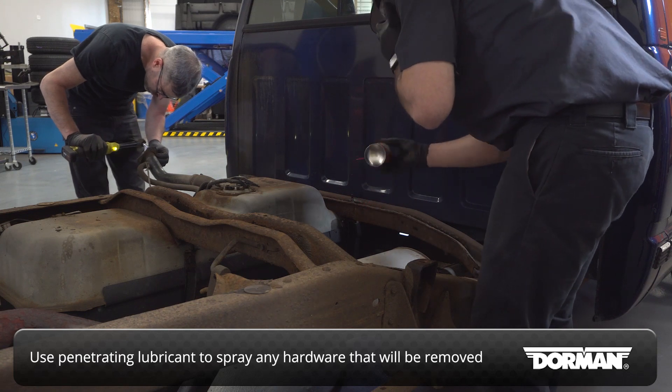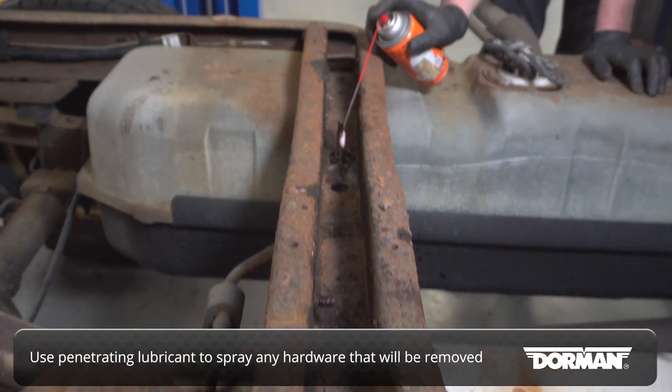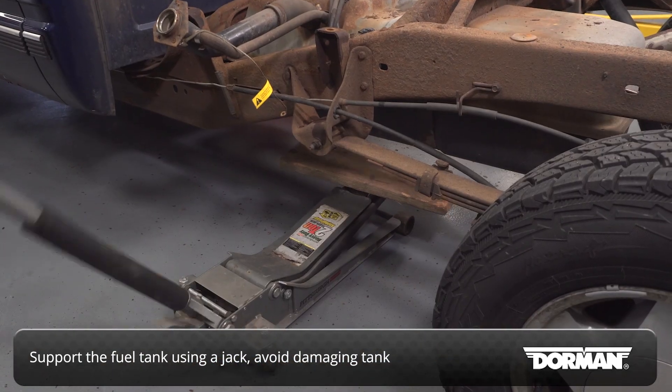With the bed removed, use a penetrating lubricant to pre-treat the hardware for any components bolted to the original crossmember, such as the exhaust bracket and fuel tank strap. Support the fuel tank using a floor jack or jack stands, being careful not to damage the tank.